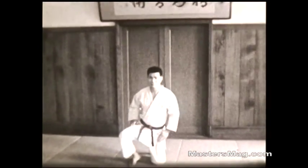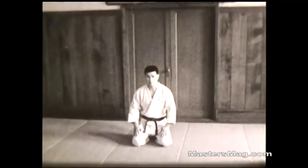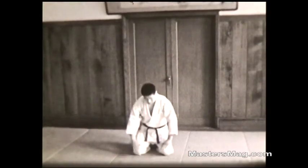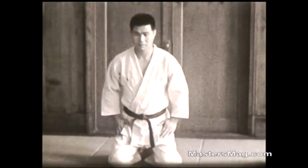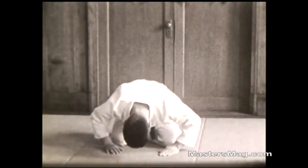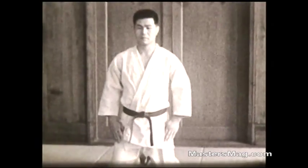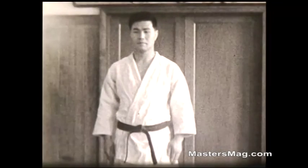Now bowing from a sitting position. First down on the left knee, then the right knee, sit back on your feet, hands on the thighs. Then put your hands pointed inward and you bow. This is a close-up shot of that — hands on the thighs, hands turned in, bow, sit straight. Rise up on your toes, then right leg and left leg, then step forward.